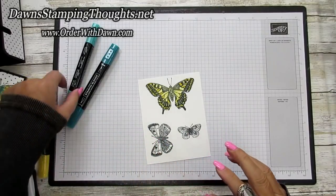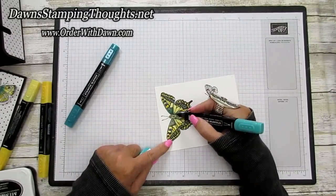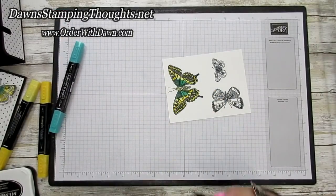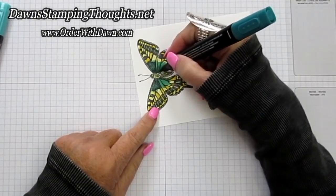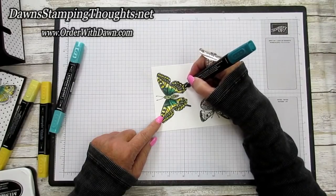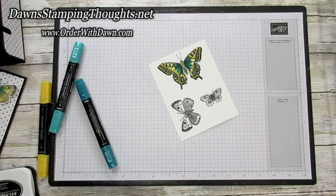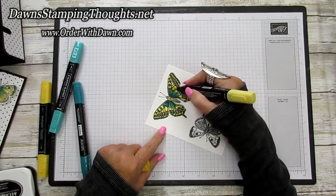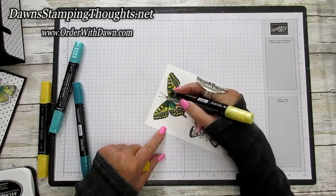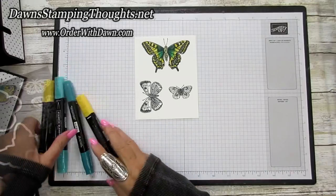Take the Bermuda Bay light blend, start in the middle where the butterfly body is, and brush stroke outward. Then take the Bermuda Bay dark blend and color just the center area, bringing it out, and color the edge of the butterfly wings just a little bit. Finally, take the Daffodil Delight light blend again and blend the colors together — it makes a beautiful light shade of green blending the Bermuda Bay blue with the Daffodil yellow. Color all three butterflies the exact same way.